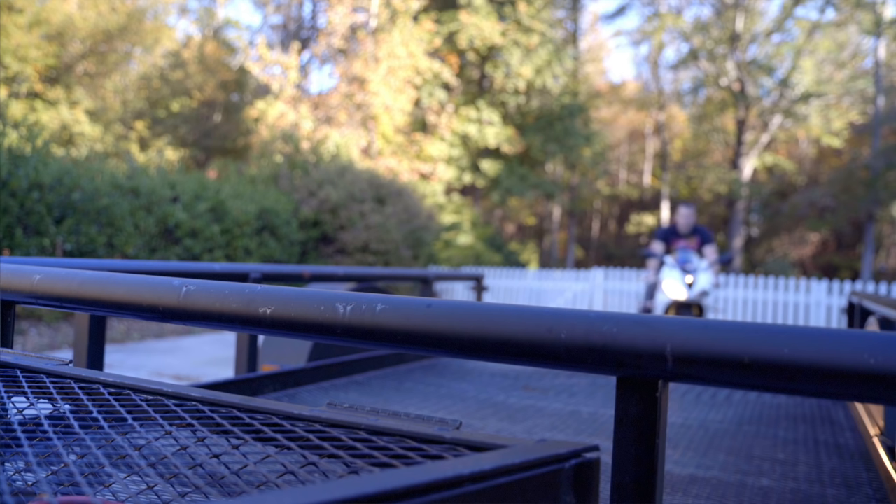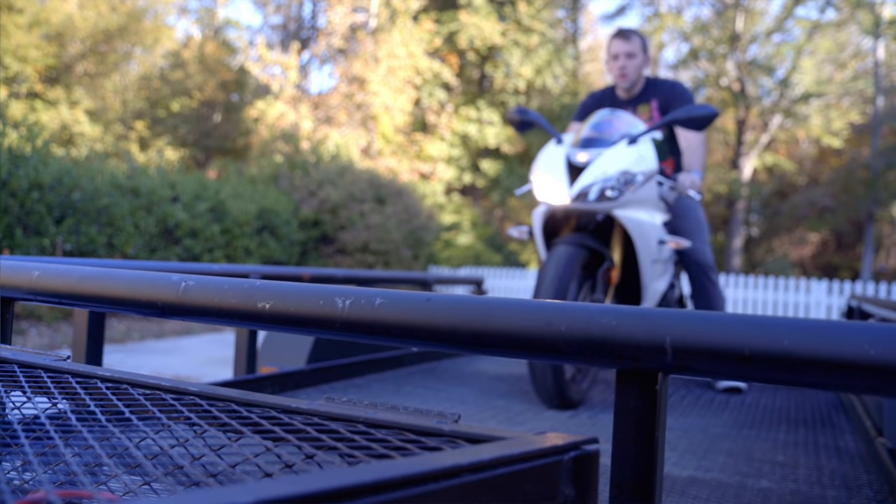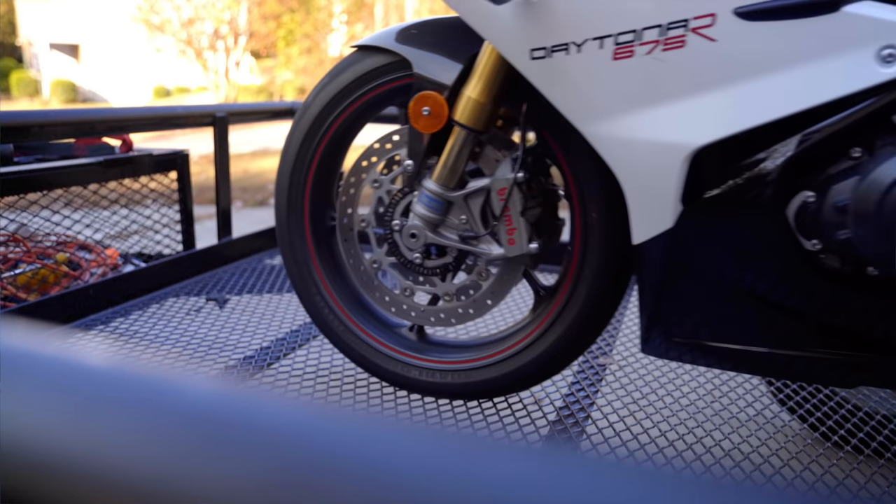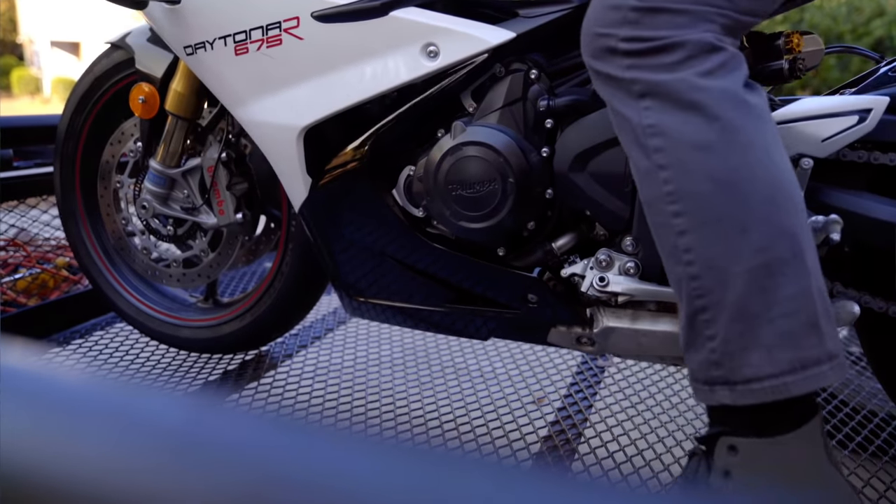Now we're literally going to drive the bike onto the trailer. Make sure that you keep the bike towards the middle of the trailer if you're only trailering one bike. If you're trailering two bikes, you're going to put them side by side and make sure the weight is evenly distributed through the trailer.